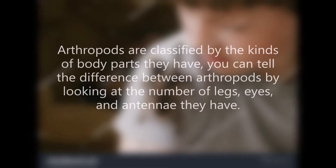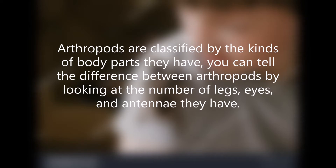Arthropods are classified by the kinds of body parts they have. You can tell the difference between arthropods by looking at the number of legs, eyes, and antennae they have.